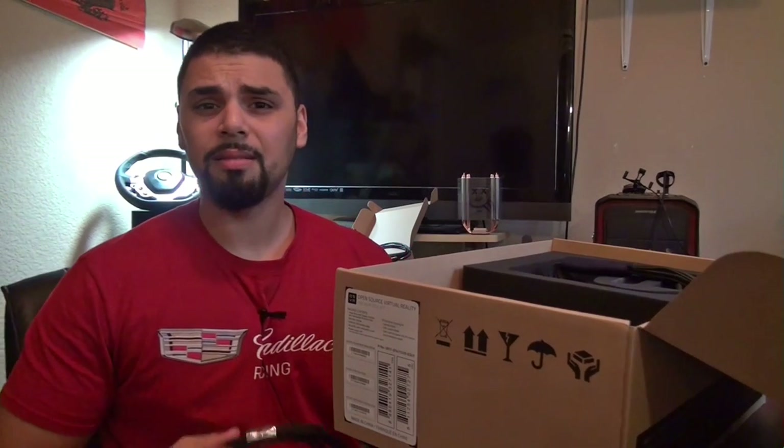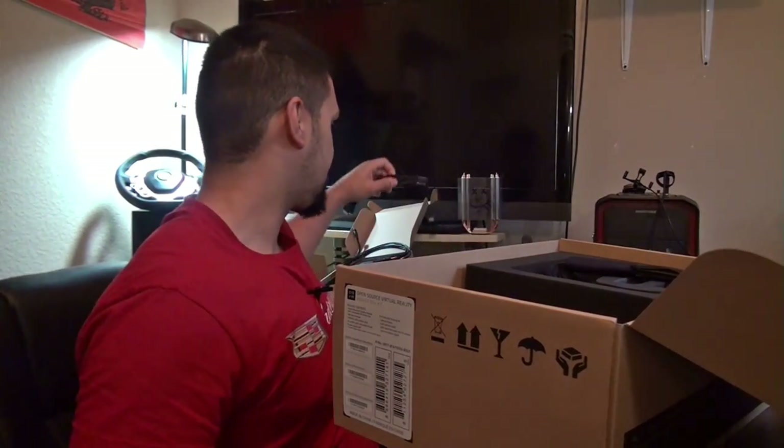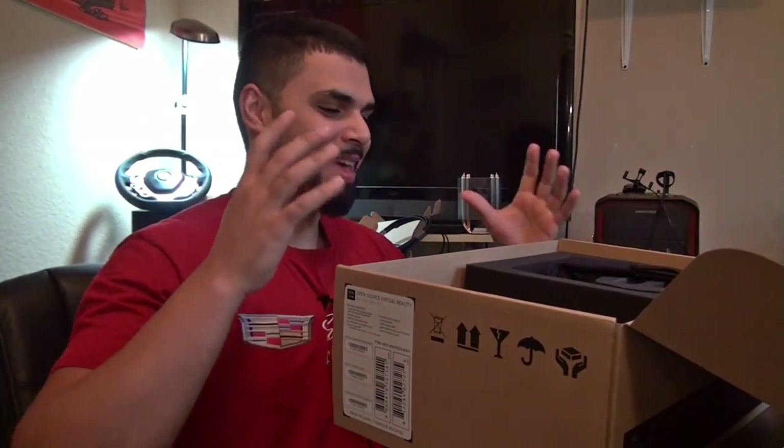I don't mean to be abusive of my equipment — it just happens when I'm frustrated. Now for the moment I'm shaking a little bit. I've been waiting for this headset.